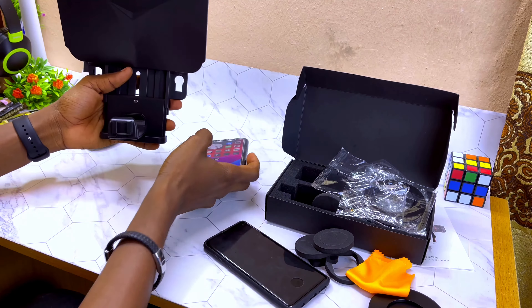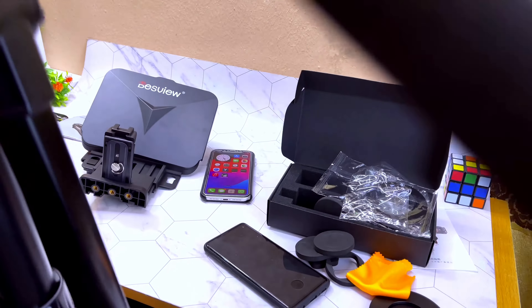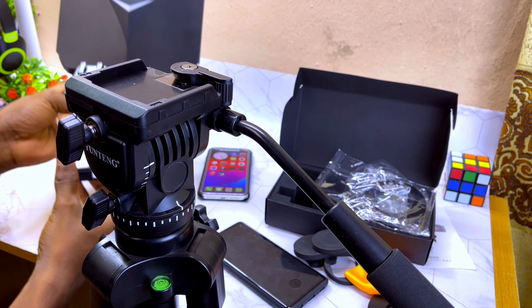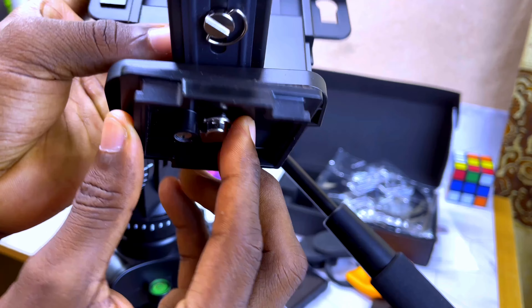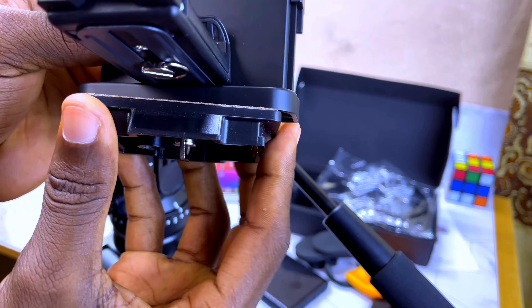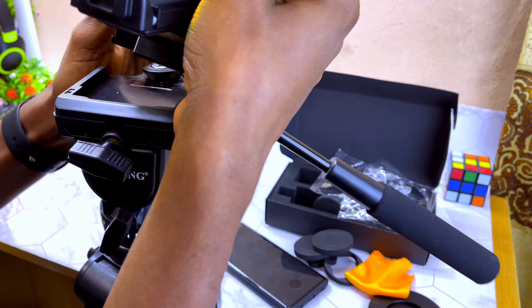Now we are going to mount it on a tripod and place the smartphone there. I have a new tripod here I'm going to use. I'll be using this tripod head — let me mount this head. You can now mount it to the teleprompter body. Mount this pin and screw it to the underside here. Once you put it in, screw it and it's going to fix — it's as easy as that. Once mounted securely, you can now mount it all on your tripod.